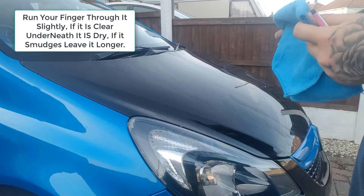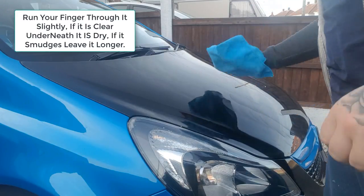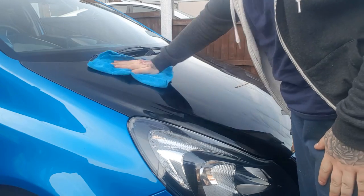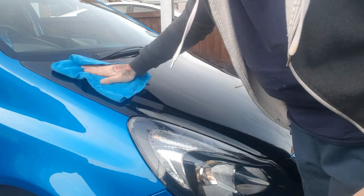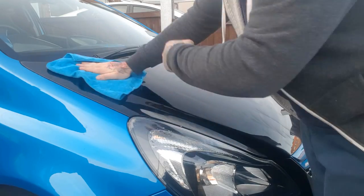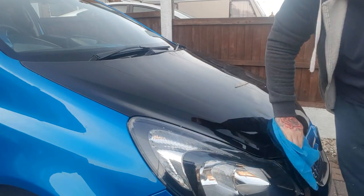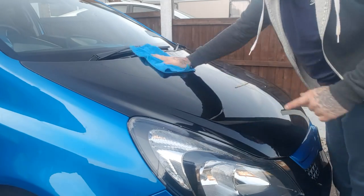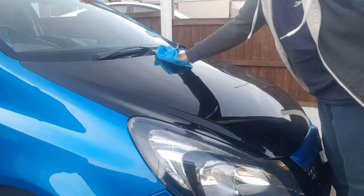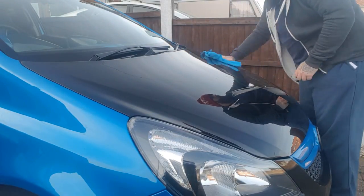Now that it's all dry, get a clean microfiber cloth and wipe off any excess wax. Be very thorough — make sure you get any overspray and clean around everything. You want to wipe all the residue off. Keep on the same side of the cloth for now — don't switch it around just yet — and get all that excess wax off.